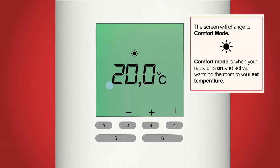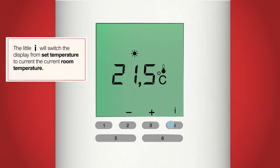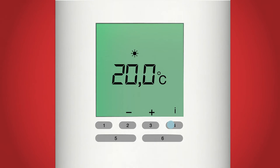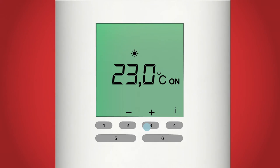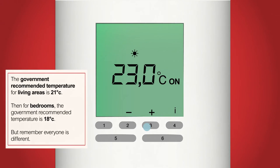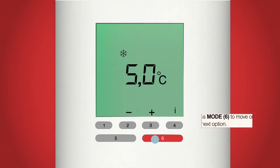Comfort mode is when your radiator is on and warming the room to your set temperature. If we press the little I button, button 4, we can see the current room temperature — for me it's 21.5 degrees. We can change the set temperature using the plus and minus buttons, buttons 2 and 3. The radiator's set temperature will increase or decrease in increments of 0.5 degrees. If the current room temperature is warmer than the set temperature, the radiator will remain cool. When the set temperature is above the room temperature, the radiator will come on, indicated by an on symbol next to the set temperature. The government recommended temperatures for living areas is 21 degrees and bedrooms 18 degrees. I've changed my set temperature to 22.5. Set yours to the temperature most comfortable for you, then press the mode button, button 6.